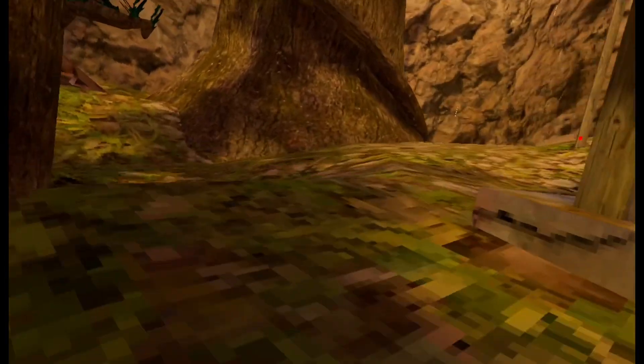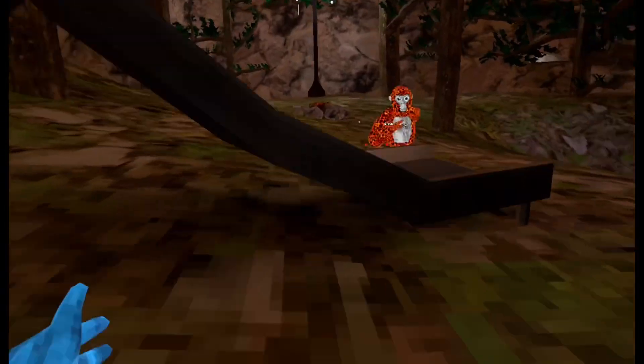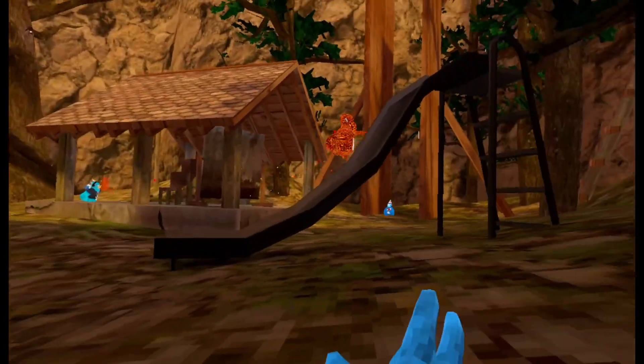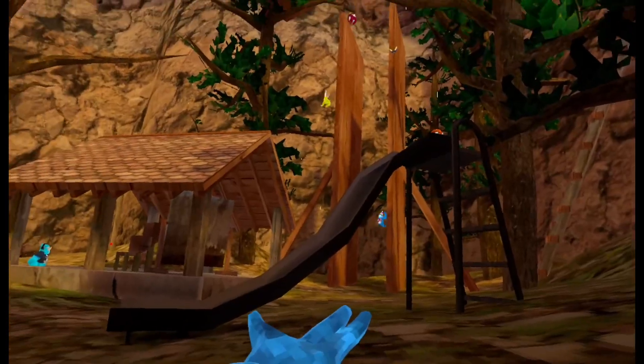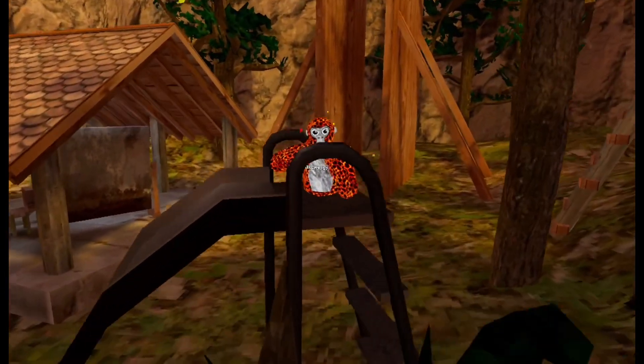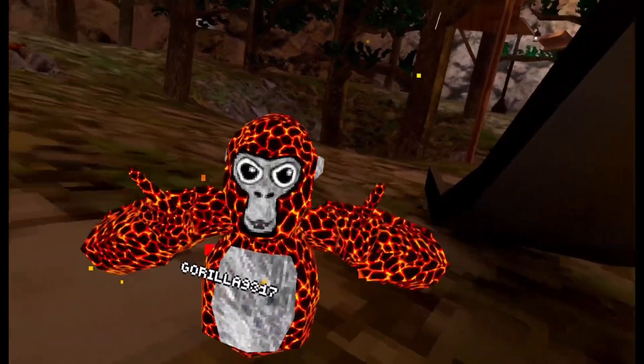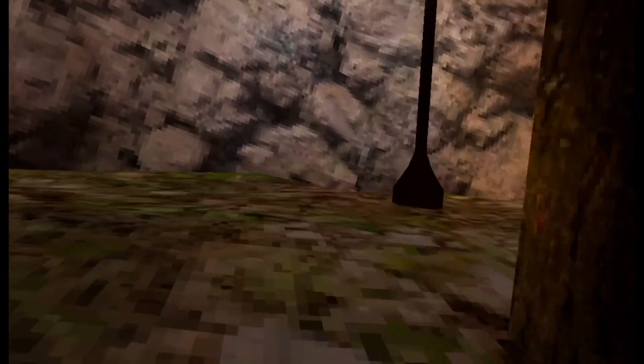I'm going to test this out. Here we go up the slide. What are you doing, bro? You just walked right past me. You want to tag me? Well, you're not going to! I don't want to talk about that.